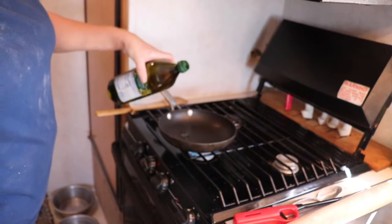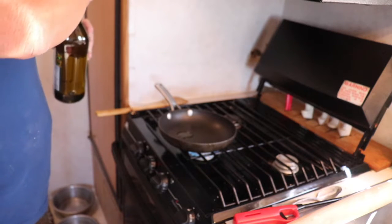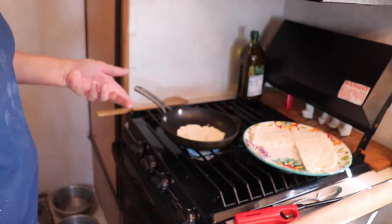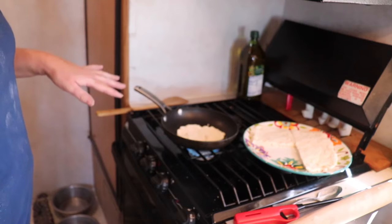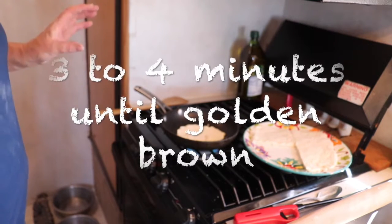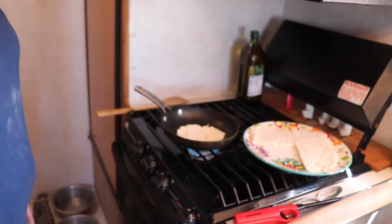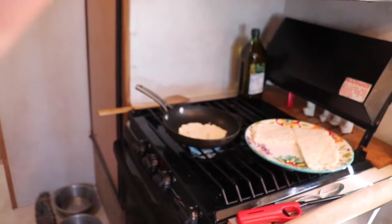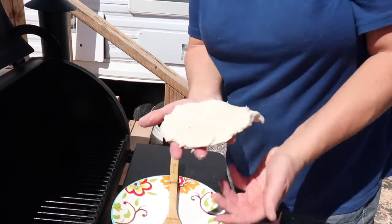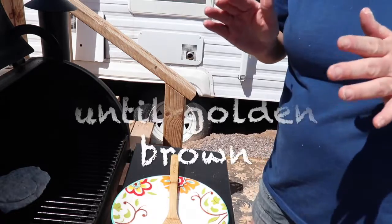Put a dollop — a little tiny bit of oil in the pan. Cook for two or three minutes on each side. Before you flip it over, check underneath — if it's nice and brown and kind of toasty, flip it over for another two or three minutes. I'm going to put my flatbread on the grill so you can get that nice smoky flavor.